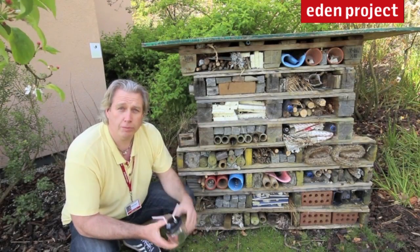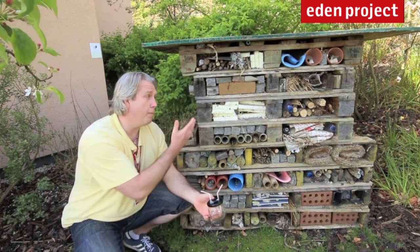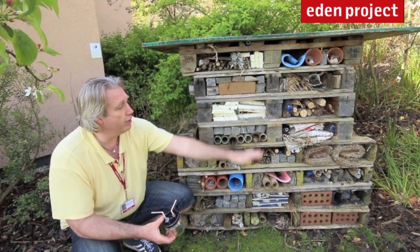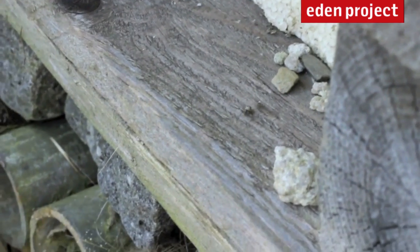This is the perfect spot to be looking for any bugs and insects. We're very lucky here at Eden, because we've got a purpose-built insect and bug hotel, which is made using lots of different types of material and lots of different layers. I can see a lovely little spider in here. Let's see if we can capture it using the pooter.